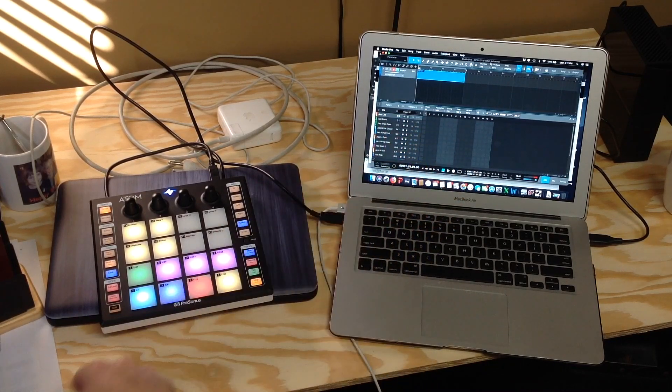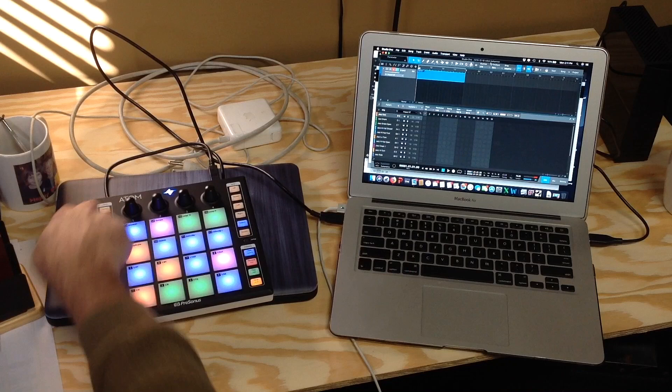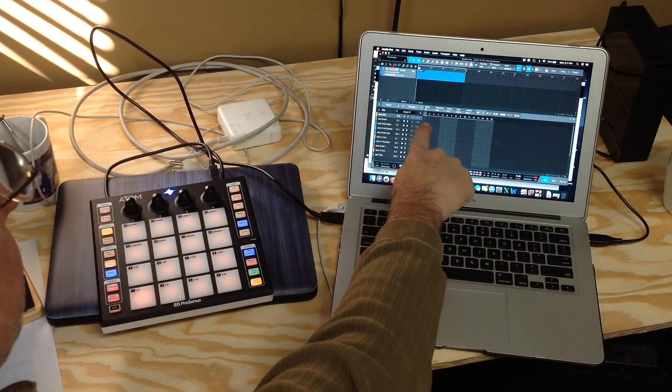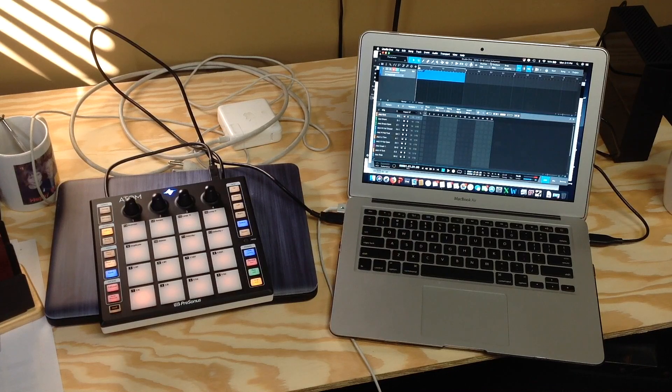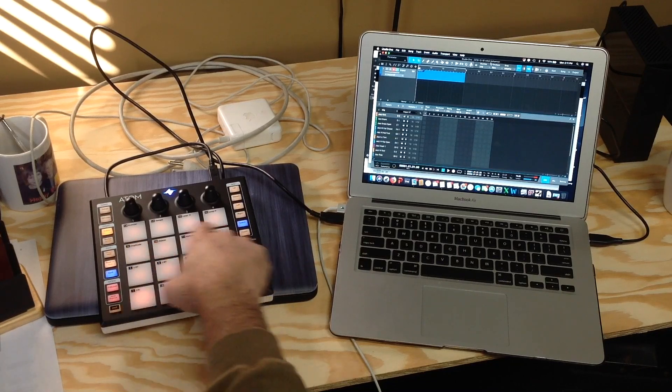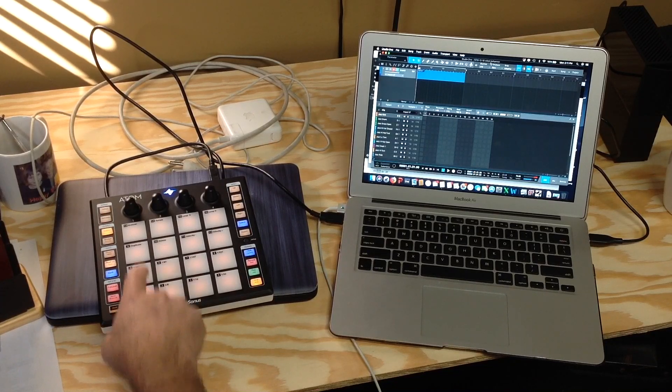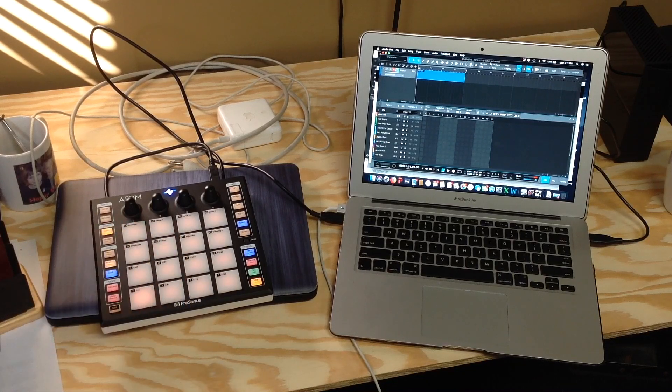This is actually my editor. I'll go into the editor function and you can see all the steps through this measure. The steps are in line with the pads, so I have Beat 1, Beat 2, Beat 3, and Beat 4.